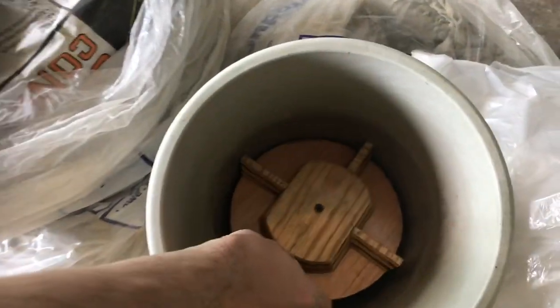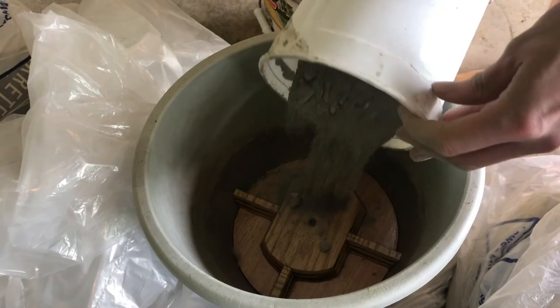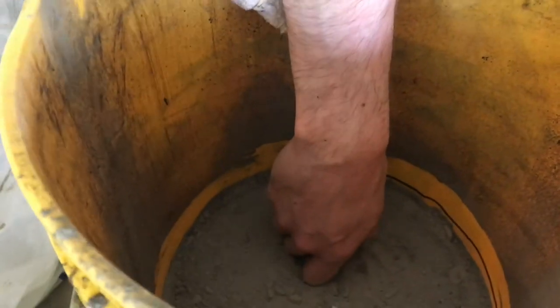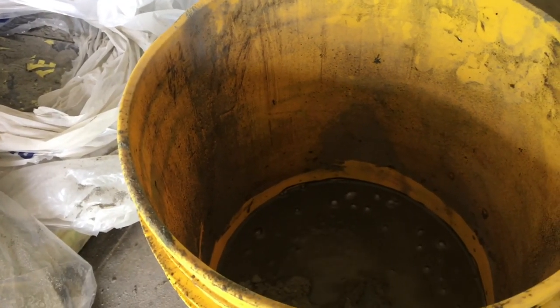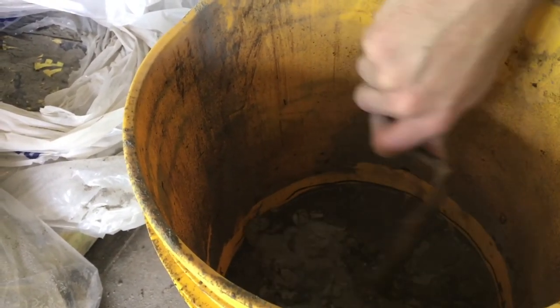We're going to start mixing the concrete and to get the right amount I'm just going to put this in here and mark it, so that when we start making a bunch of these we've got a good estimate and can just pour it in quickly. I'm slowly adding water a little bit at a time and mixing it so that we use the least amount of water while still keeping the concrete pourable.